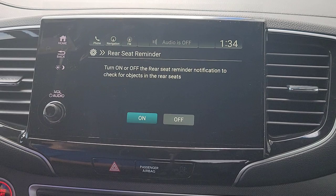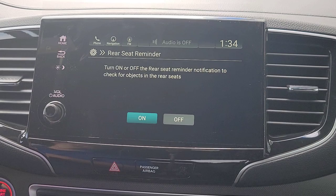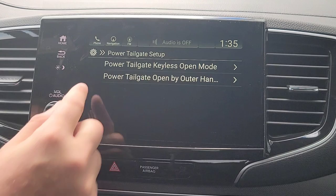You've got your rear seat reminder. So let's say you open up the back door, the back door is opened, you turn on the vehicle, everything's shut, and it registers that the back door was open. When you shut the vehicle, it's going to pop up on your driver's interface: hey, check your rear seat. Maybe you've got something back there — kids, cargo, something important. We'll keep that on.